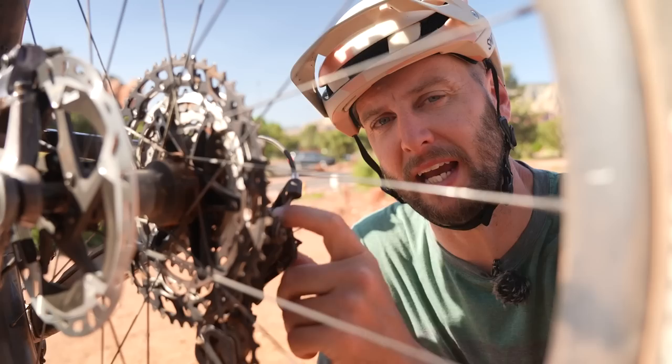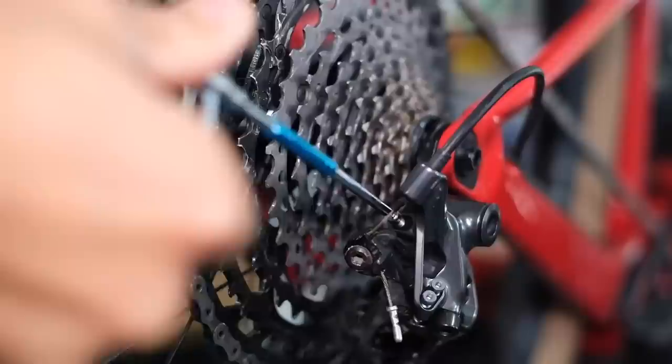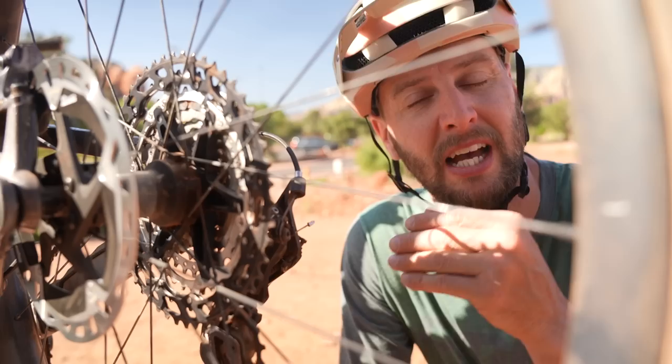B-tension next — it's normally a singular screw at the back of the mech. The B-tension screw adjusts how far away the top jockey wheel sits from the cassette. You want to adjust this so that when you're shifting through the gears, that top jockey wheel isn't overlapping or pushing against the cassette — it should be moving nice and freely. Some manufacturers actually have built-in guides for where this should be. It is easiest to index your gears in a work stand, though it's not essential — you can actually do it whilst riding along.